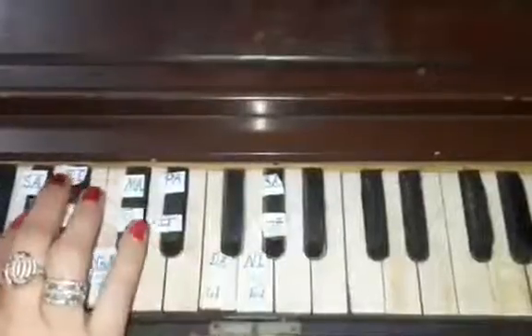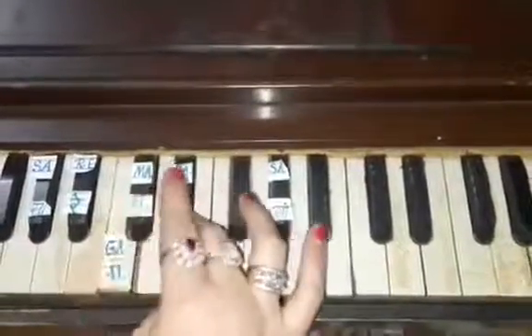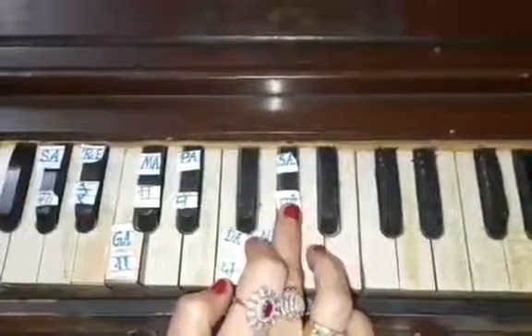Sa Re Ga Ma — press Dha with the thumb, Ni with the first finger, and Sa with the second finger. Sa Re Ga Ma Pa Dha Ni Sa.